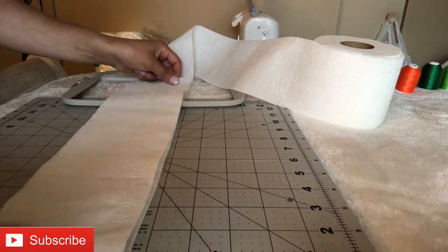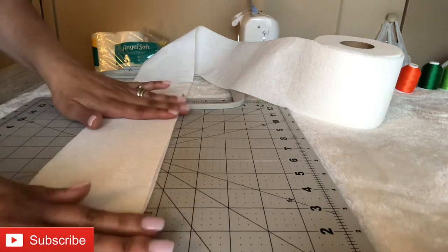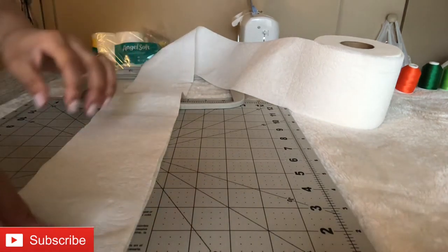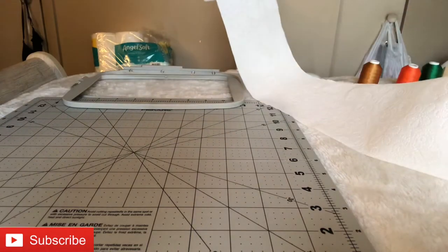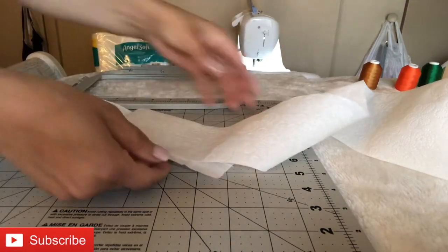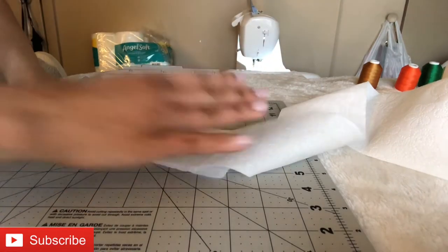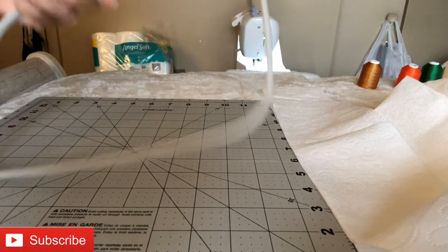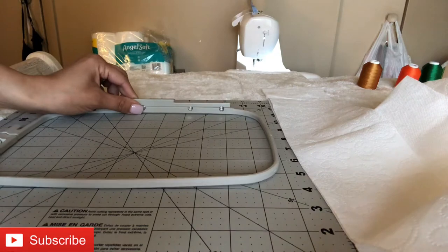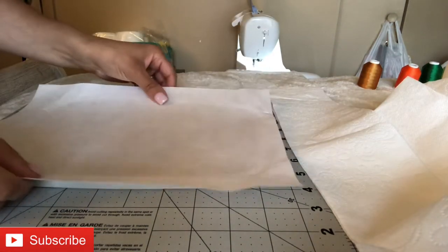If you want to fold it a third time, that's fine too — it'll give it even more stability. Make sure when you line it up and re-roll your toilet paper, the image is facing you. I ended up doing mine backwards, but no one could tell — that's the beauty of toilet paper, it's very forgiving.